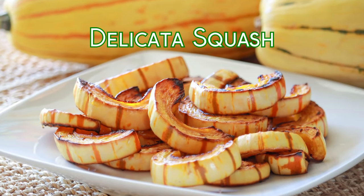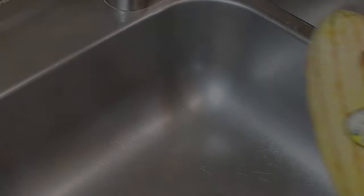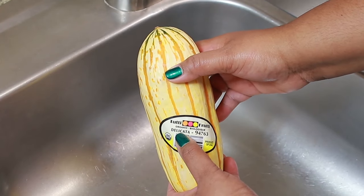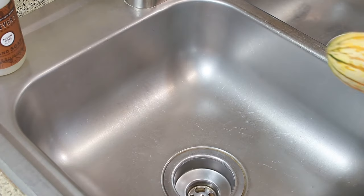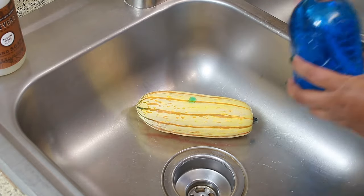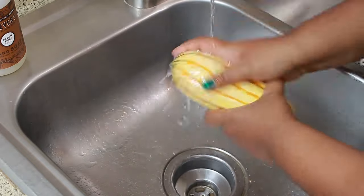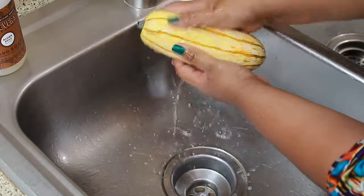Hey guys, welcome back to my channel, this is Sharani. Today I'm going to show you an easy and simple way to prepare a delicata squash. Here I have an organic one — I'm going to peel off the label and wash it. Most people just run it underwater but I like to go an extra step and wash it with soap. I just feel like it's cleaner. If you've never had this kind of squash before, I hope I can convince you by the end of this video to try it, because it's just so good.